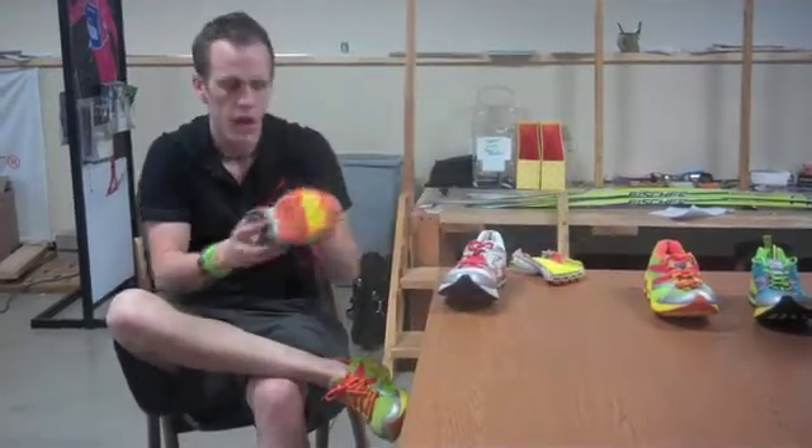Then we go into the Gravity, and the Gravity is going to be a 3mm heel-to-toe offset. You're getting more level, which is going to promote better posture overall and get you more on the midfoot. We've created a shoe that's going to get out of your way and let you run the way you're meant to run.